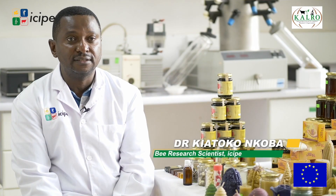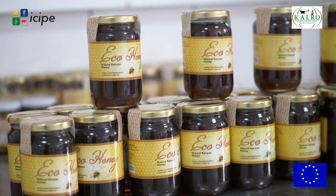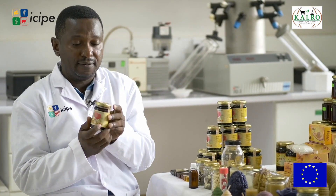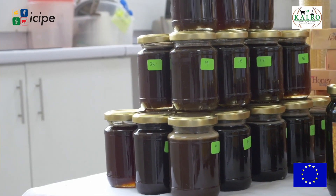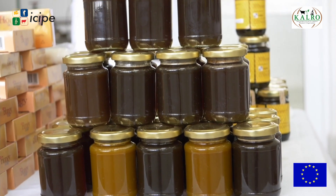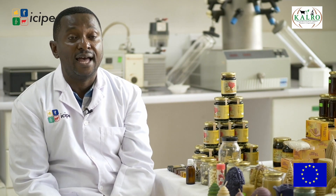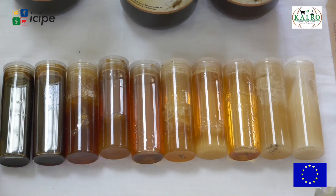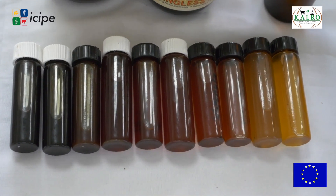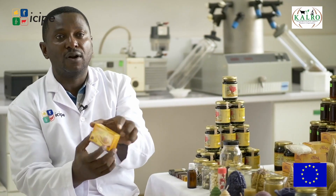Processed honey can be sold as pure honey — this is a pure processed stingless bee honey from all farmers in Kakamega Forest. But you can also flavor your honey. What we use as flavors are mostly cinnamon, clove, or lemongrass — all products with medicinal value. Honey also has good properties for skin maintenance, so you can use it as an ingredient, and that is why you see here we have our honey soap.